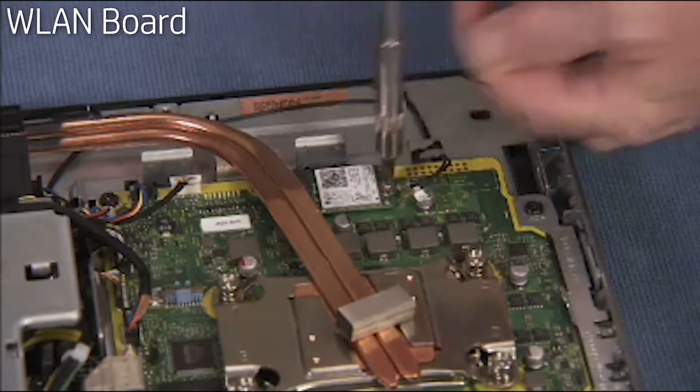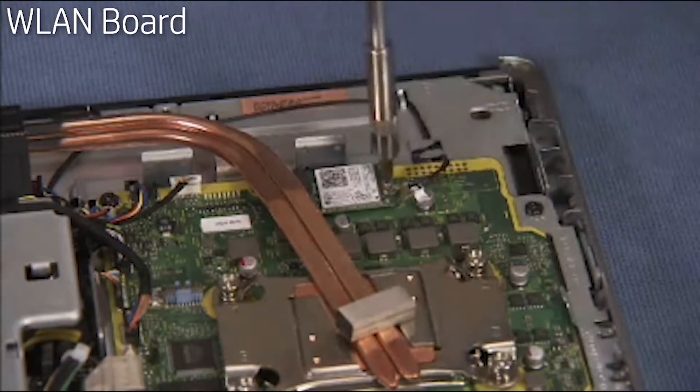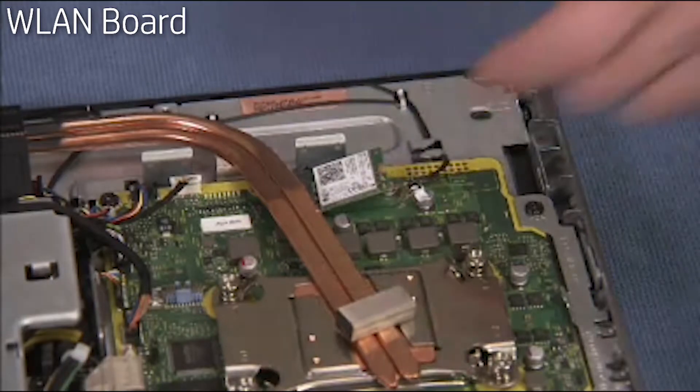Detach the Phillips number one screw securing the wireless LAN board to the motherboard. The board will pop up. Remove the board.